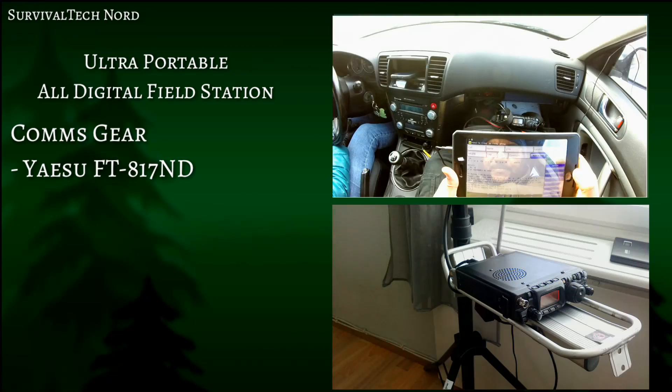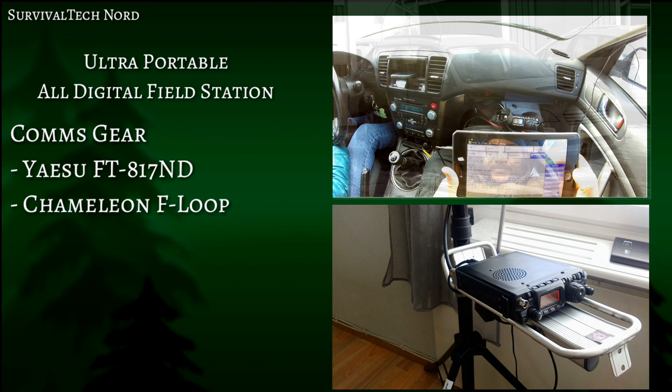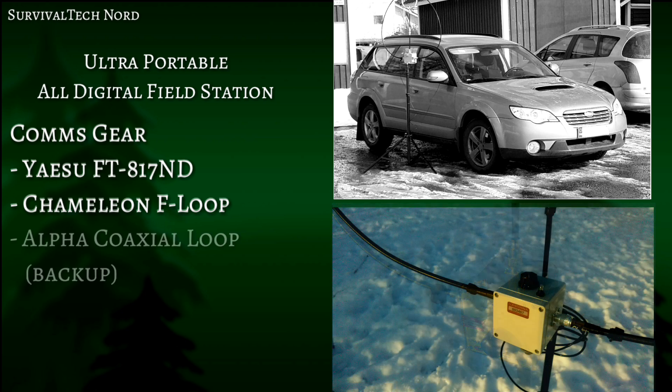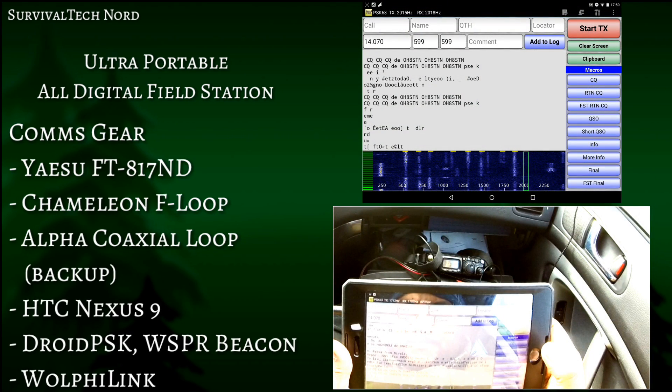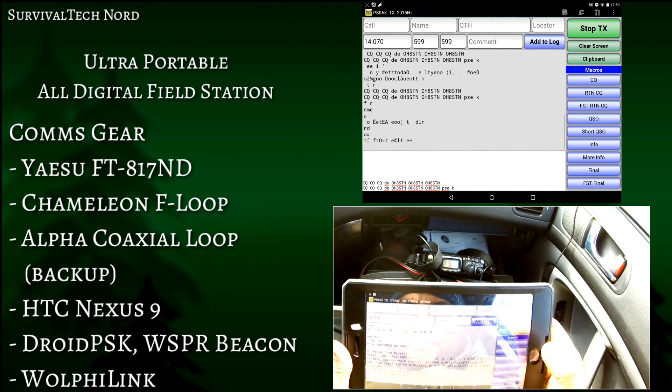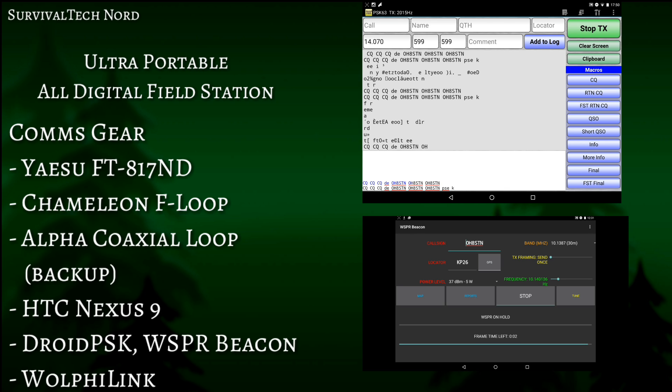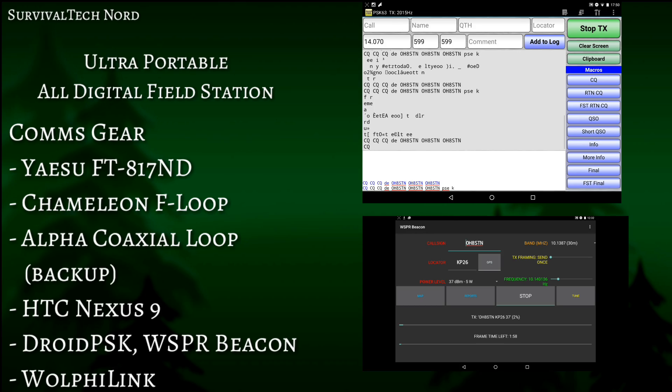Naturally I'll be using the Yaesu FT-817ND, the Chameleon F loop as my primary antenna, the Alpha Coaxial loop as my secondary and backup antenna, and finally the Google Nexus 9 running Droid PSK for PSK 31 and PSK 63 with the Wolfie link. I'll send out a whisper beacon on 30 meters every time I reach a new operating location.